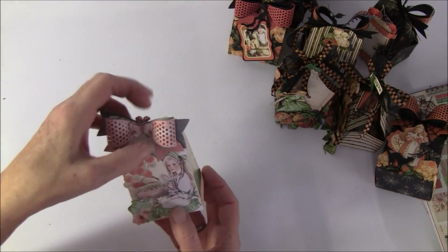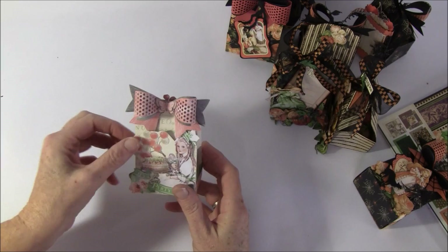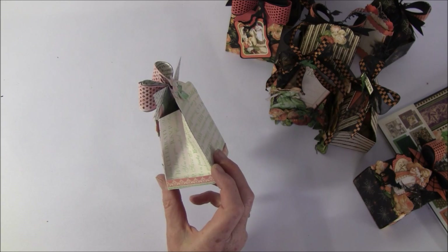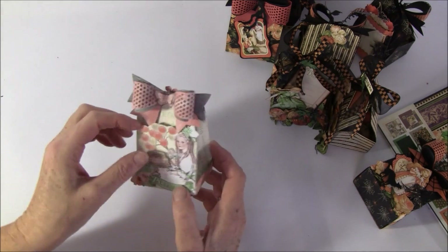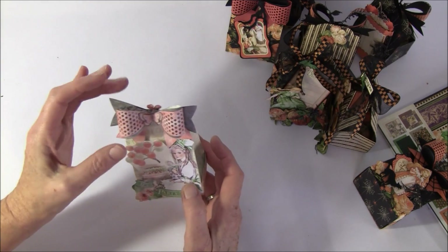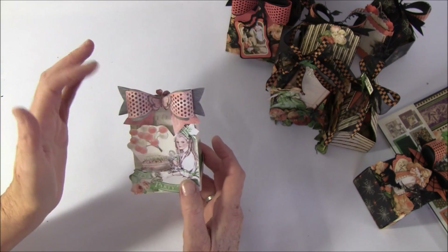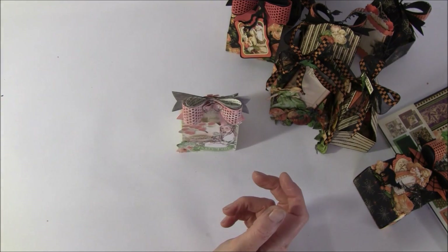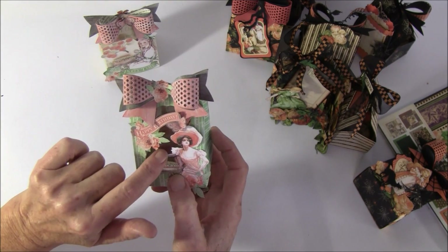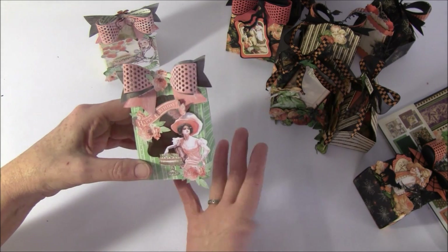Then I made this with Time to Celebrate - really beautiful papers. I made it a bit larger and I will give you the template for that in the tutorial. I placed a tag behind here, and I also went over it with some white paint and some chalk. And here is the one that is open - just cut out with a Spellbinders die. You can put a light inside or some goodies for a friend.